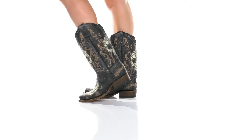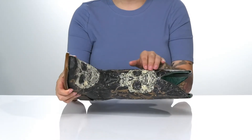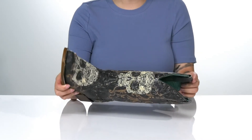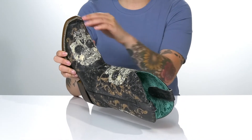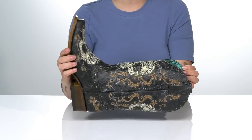Add some edge to your look with these sweet pull-on boots. They have a leather upper with embroidered skull detailing and even metal studs for even more style. These have a square toe silhouette with a turquoise leather inner lining and a lightly cushioned footbed.